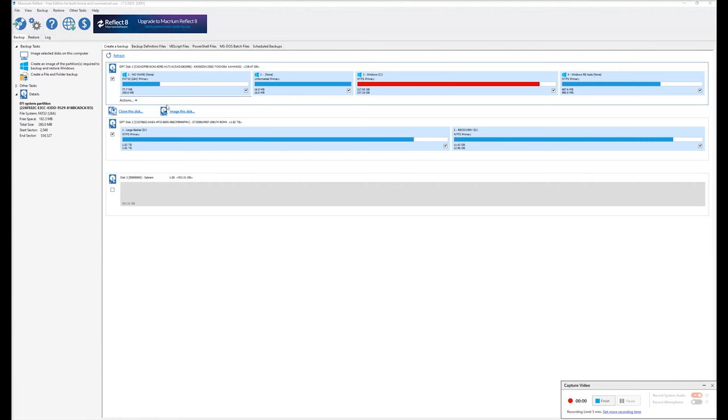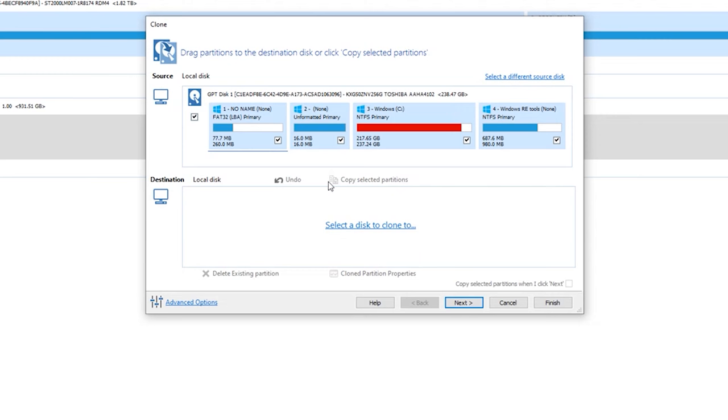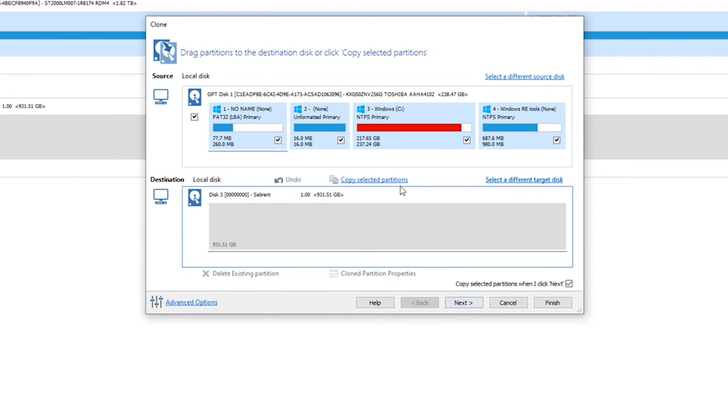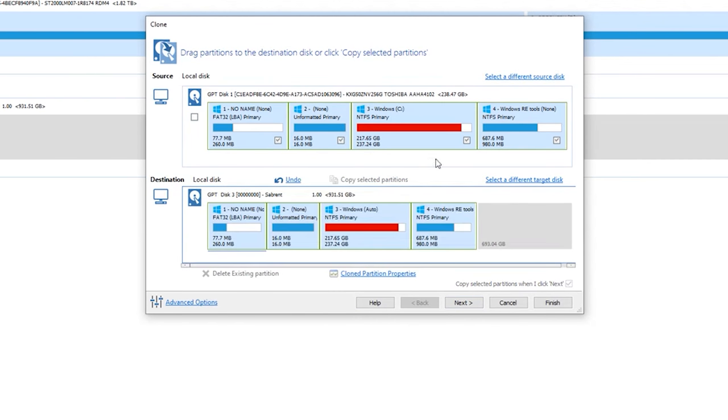With the new hard drive connected, you're going to want to clone it. I like to use Macrium Reflect — it's a good cloning software. Select 'Clone Disk' and that'll create a pop-up window. You're going to see your hard drive. Check your partitions and select the disk you want to clone it to — it's the one you just installed. 'Copy selected partitions' brings it down, then hit Next.